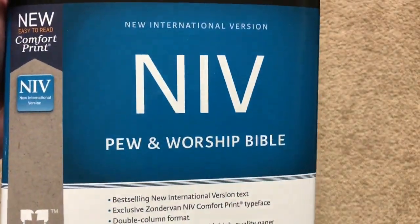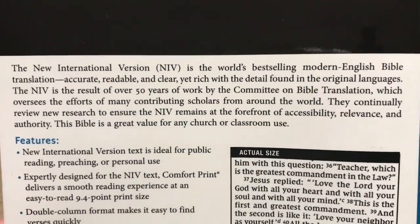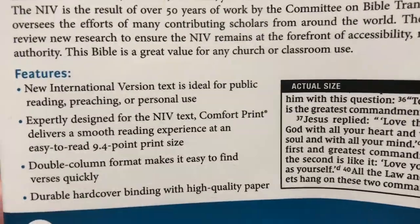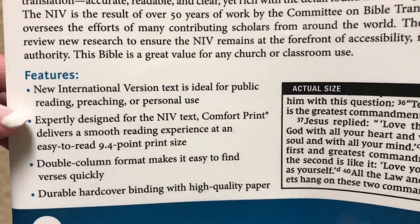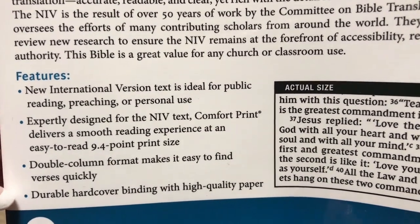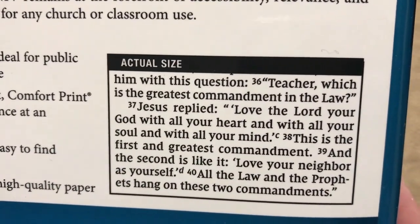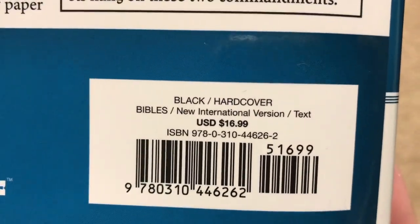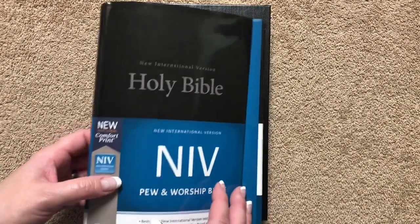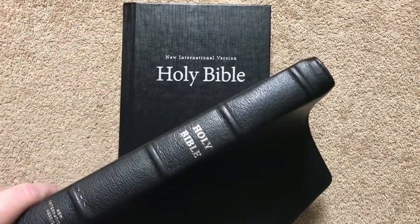Today we're going to be looking at the NIV Pew and Worship Bible, put out by Zondervan. Looking at the back side, the features include the NIV text with Comfort Print in a 9.4 font size, double column format, and durable hardcover binding with high quality paper. The retail is just $16.99, so you can definitely find it for less — I'll put a link in the description box. This one also matches page for page with the NIV Preaching Bible.